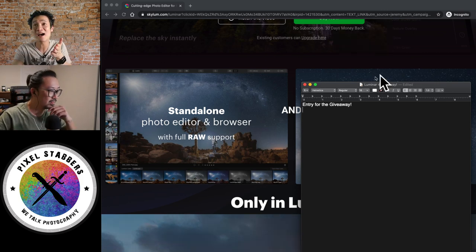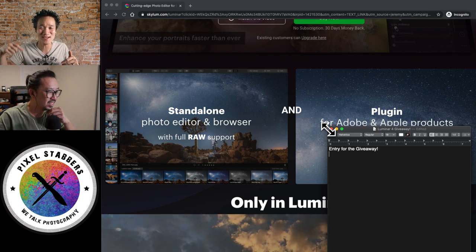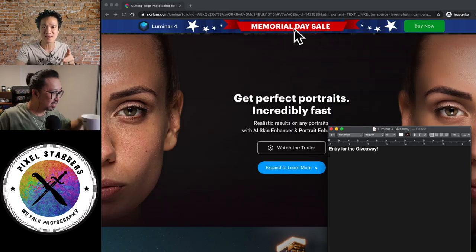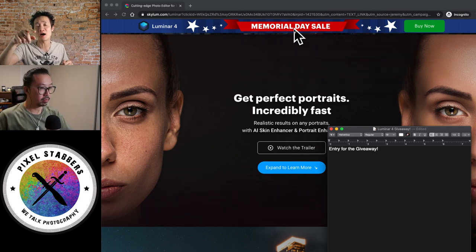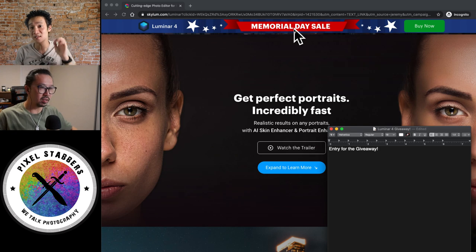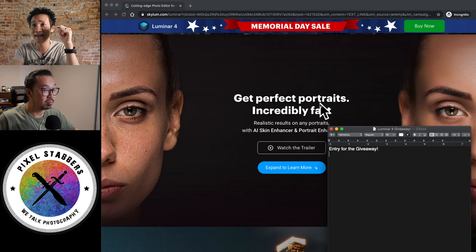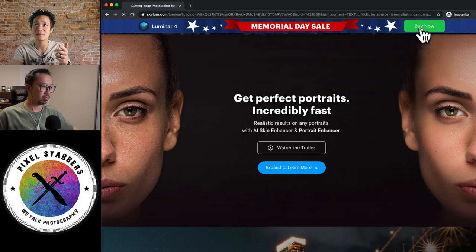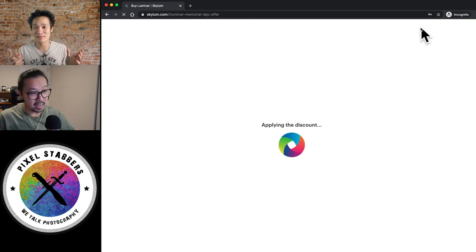Right now it's actually a good time to buy, because guess what kind of weekend this is — we're in Memorial Day weekend! So there's a Memorial Day sale. Make sure you click on the link below. You can buy it on Amazon, or go to our link at pixelstabbers.com/luminar, which will take you to the Memorial Day sale. That includes a special discount — once you go there, you'll see the banner, click buy now, and it applies the discount automatically. That's the best part — you get extra savings.